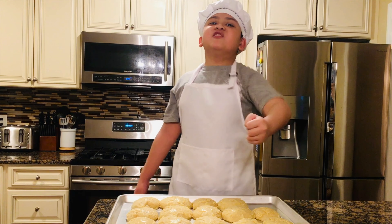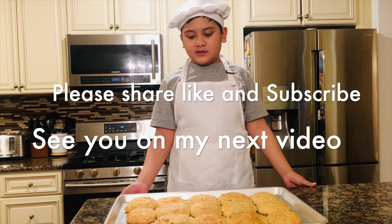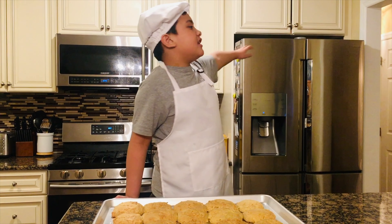Now my dough has risen. Now we have to cut it into 20 small pieces — definitely not hard. I already did 7 pieces, so now I have to cut it equally.